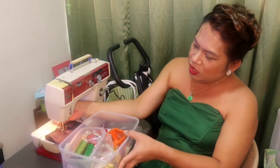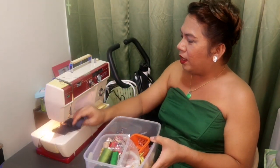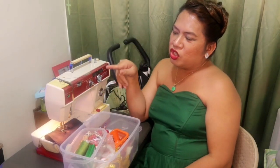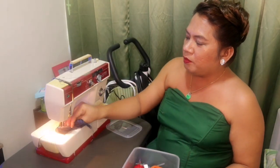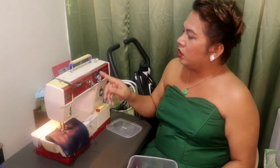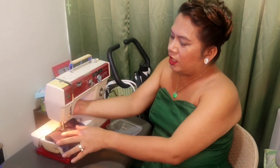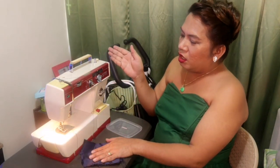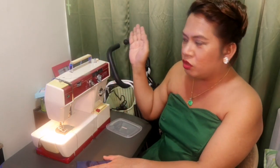At saka meron na rin siyang ilaw dito, so which is good. Siguro yung challenge ko dito sa makina is yung tension, which is the part here, na pag mali yung numbering, magkakaroon siya - kakainin siya doon sa baba. So ito yung tinatawag nating tension. Ang kailangan mo lang gawin is sundan lang yung sinulid.